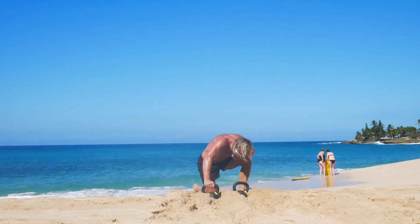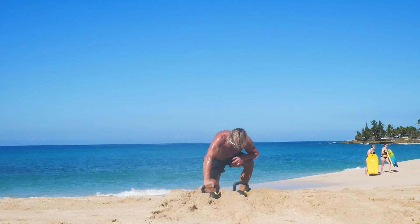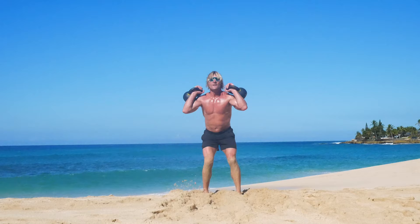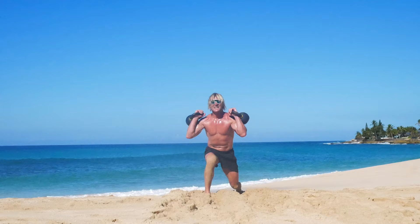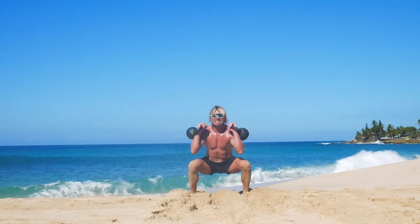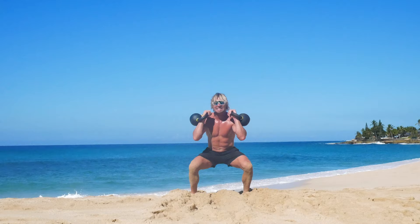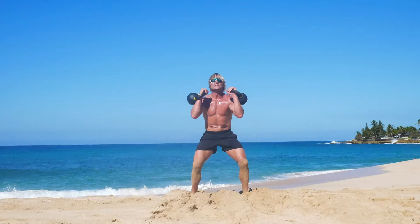It's getting hot out here. Eight lunges: one, two, three, four — that's actually eight. Seven clean thrusters as many as we can do: one, two, three, four, five, six — last one — seven. I need a break.